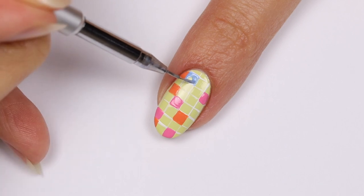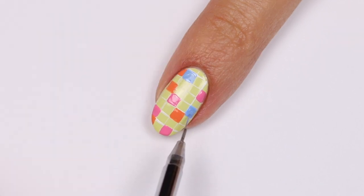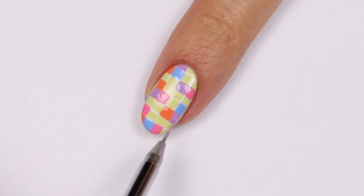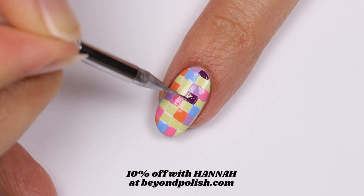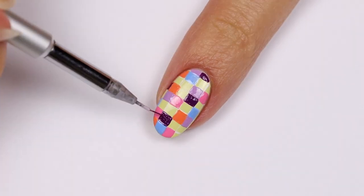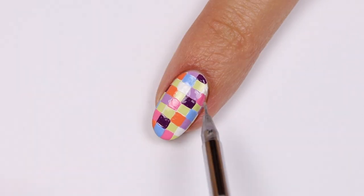If you want to grab the OPI Xbox collection, you can get it at beyondpolish.com. They were nice enough to send it to me and also give me a 10% off coupon for everybody, so make sure to use code HANNAH at checkout for 10% off. Check out all their other things — they have amazing stuff.